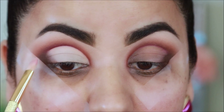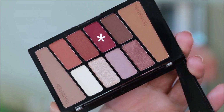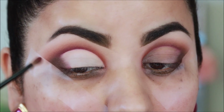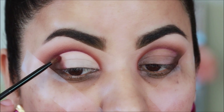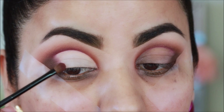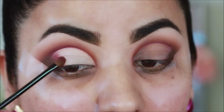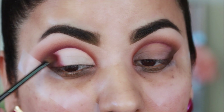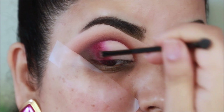To blend this cream shade with the brown in the outer corner, I'm going to be using this berry shade with a small fluffy brush. The easiest way to get a magical blend is to drag a darker shade into a lighter shade, like the way I'm showing you here.